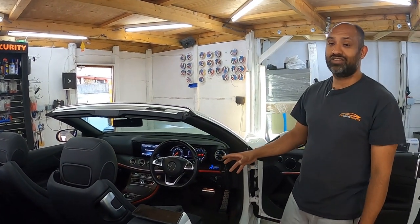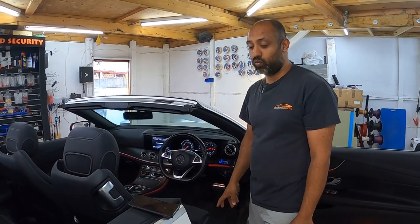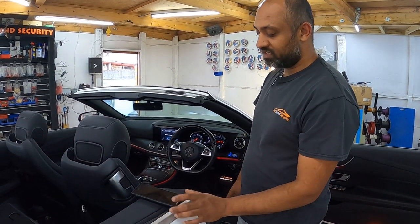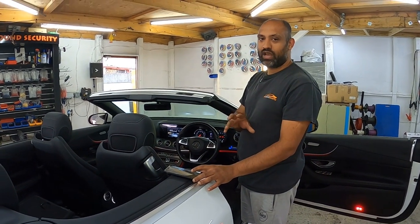Remember guys, you can't change this so don't try doing it. This is not a DIY job - this is why we're here. So have a listen to this, and on request we can play classical...